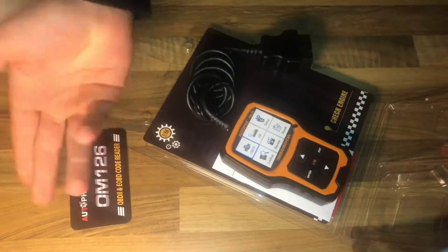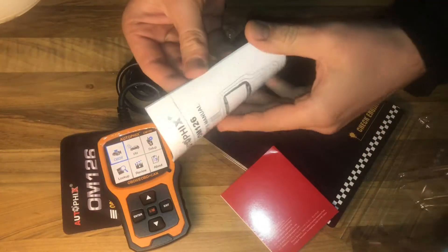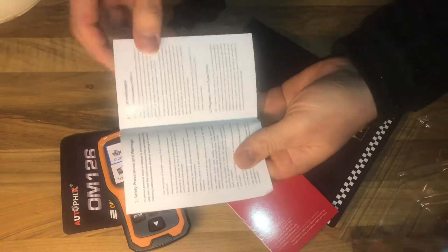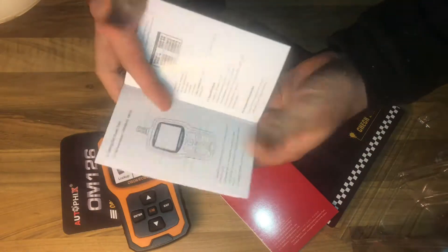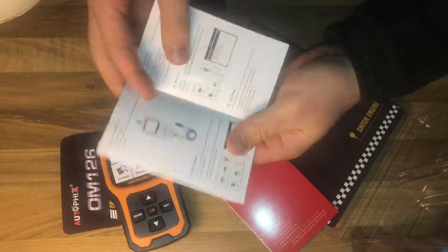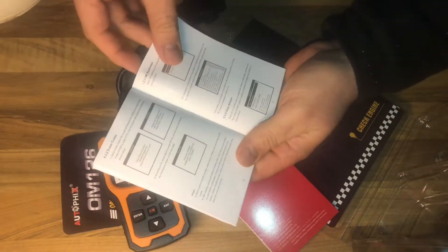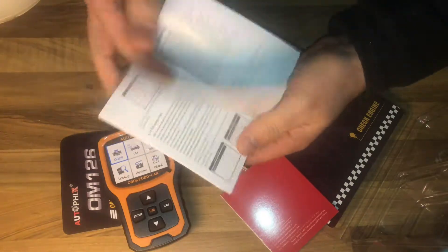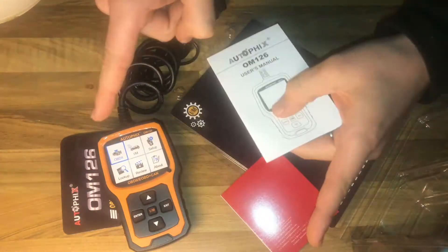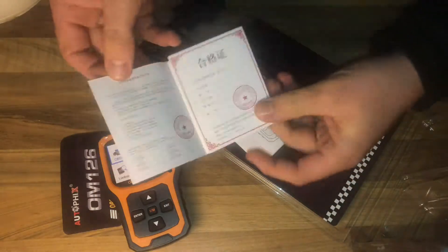There's a card — OM126. This is the product itself, and there is an instruction manual in English. The product has customized languages with multi-language menu options and code definitions in English, Spanish, French, German, Russian, and so on. There is also a warranty card.